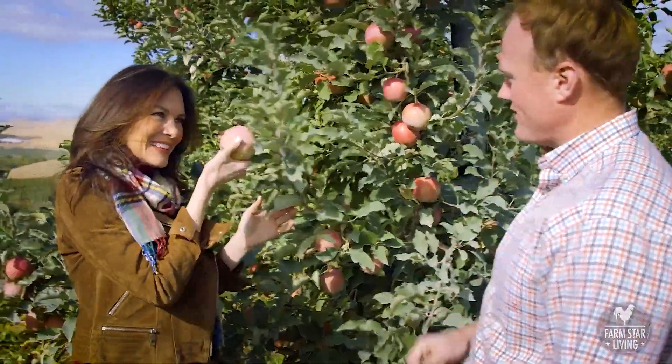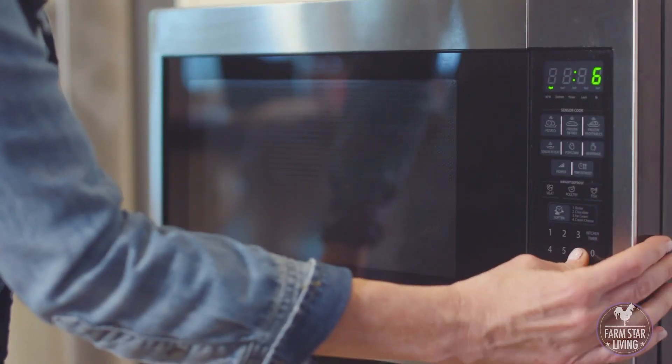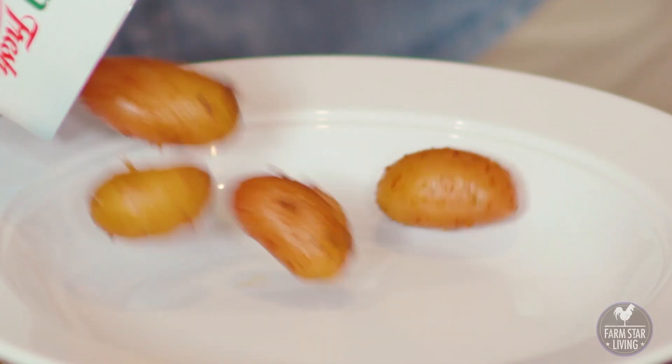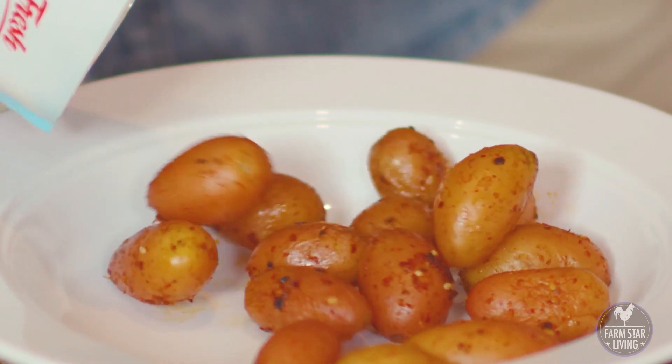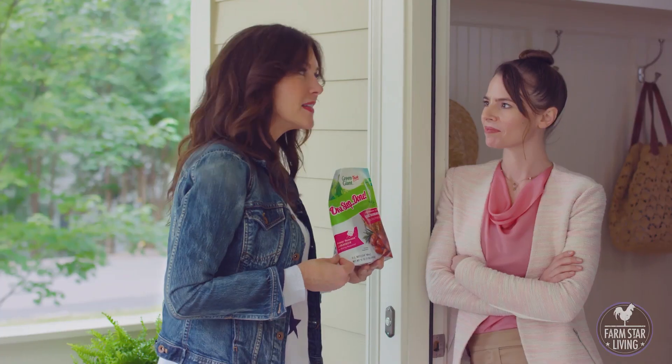I'm Farm Star Mary and I'm all about bringing farm fresh food to your tables. This easy-to-use package has farm fresh potatoes from Green Giant Fresh with all the seasonings you need right in the bag. Just pop the whole package in the microwave and you have a fresh healthy side dish on your table in just six minutes. One step, done.